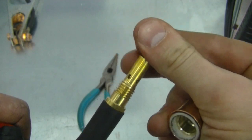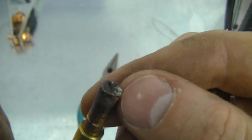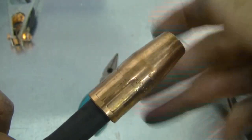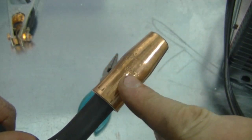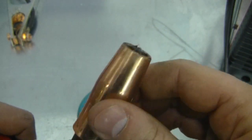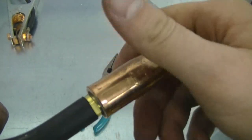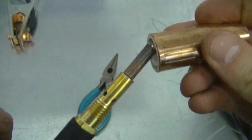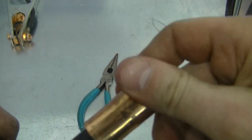This tip here probably actually needs to be replaced at this point. You just screw it back on — don't put it on too tight because you will not be able to get it out without having the whole diffuser come out as well. This is supposed to separate from this part.